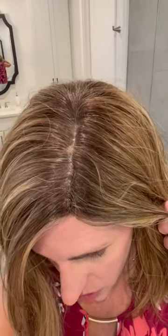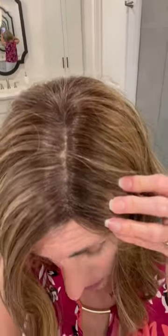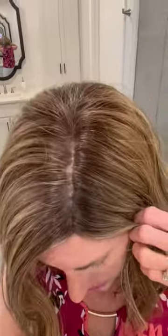Here it is on my head. I think it makes the part look more real and it definitely seems to hide the knots. This part does need some plucking and needs to be widened out a little bit, but just initially trying it, it works really well.